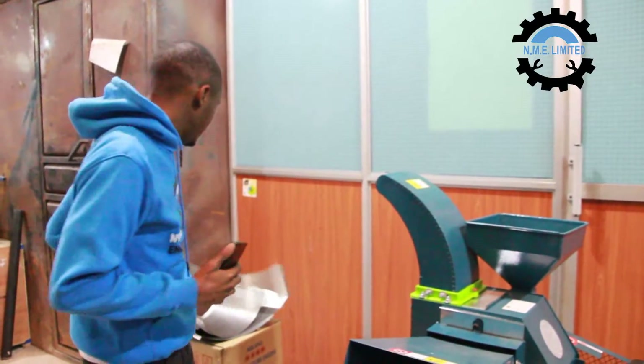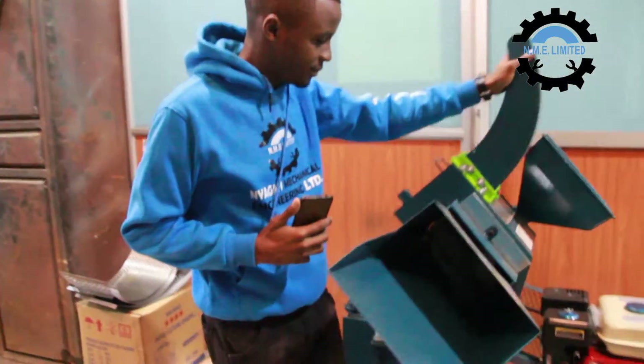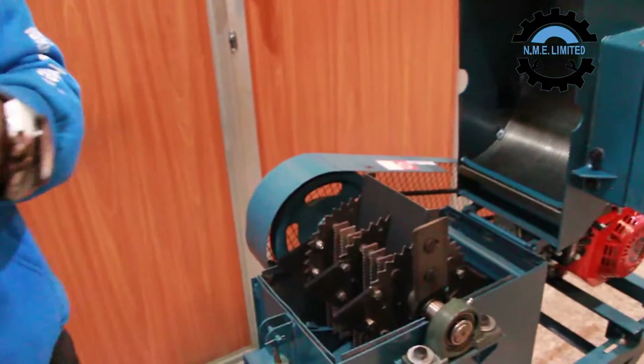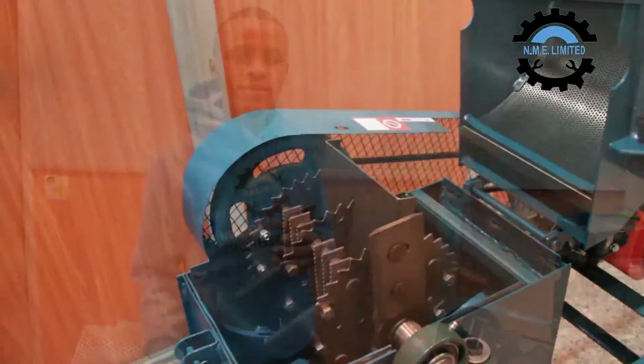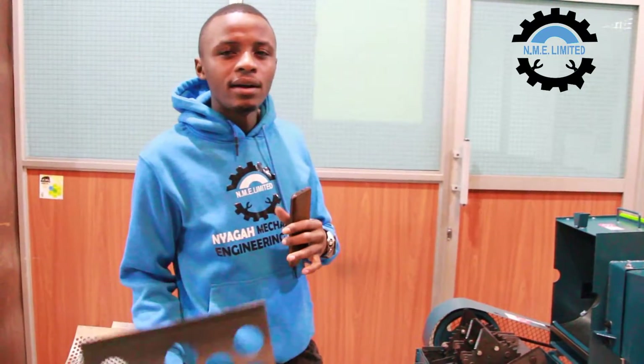Last but not least, we have the 12 millimeter sieve. This particular sieve is used when you are grinding napier grass or maize cobs when you want them grounded instead of chopped.